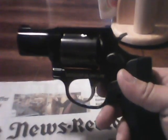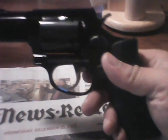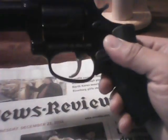Merry Christmas YouTube, just wanted to show off what was added to the collection this Christmas. What I'm holding here is a Taurus Model 85, it's a 38 Special ultralight five shot.